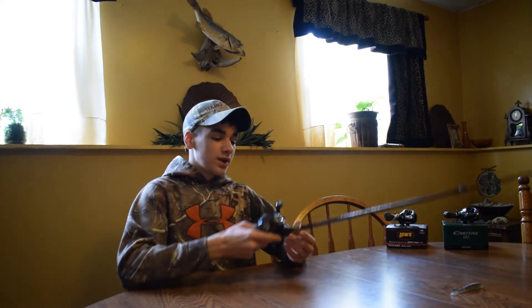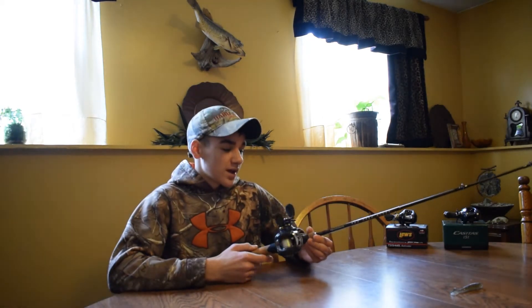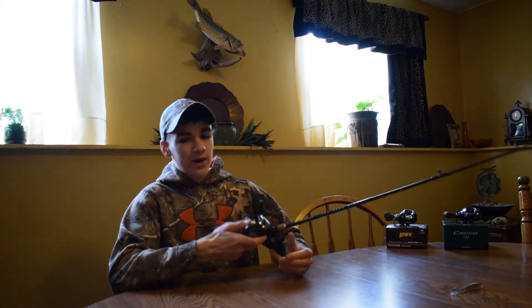The rod itself — I really like the action on it and it has this thing called Strike Detect Technology. Basically you can feel every little thing that you hit, like if you're running a jig on rocks on the bottom you can really feel everything.